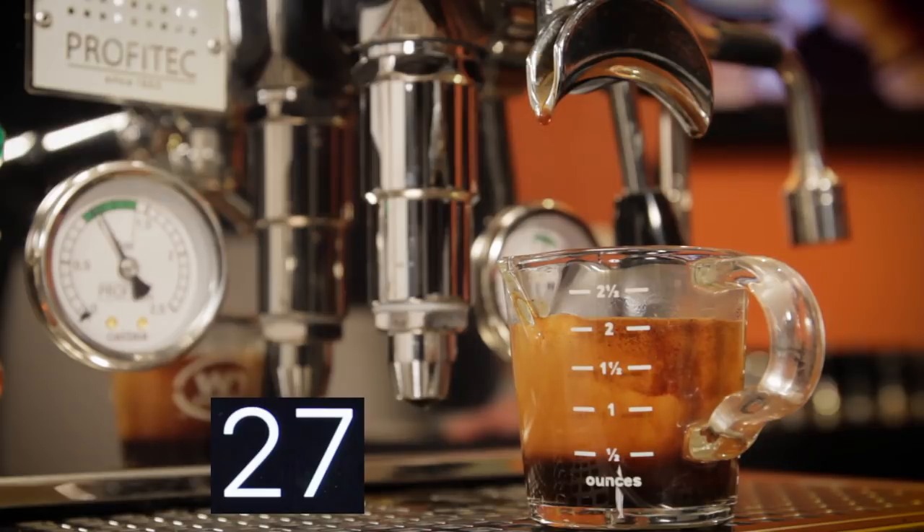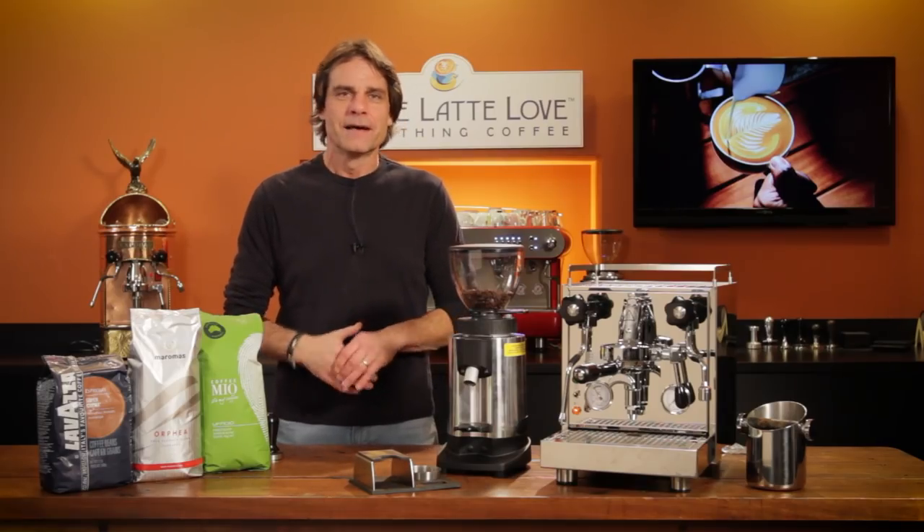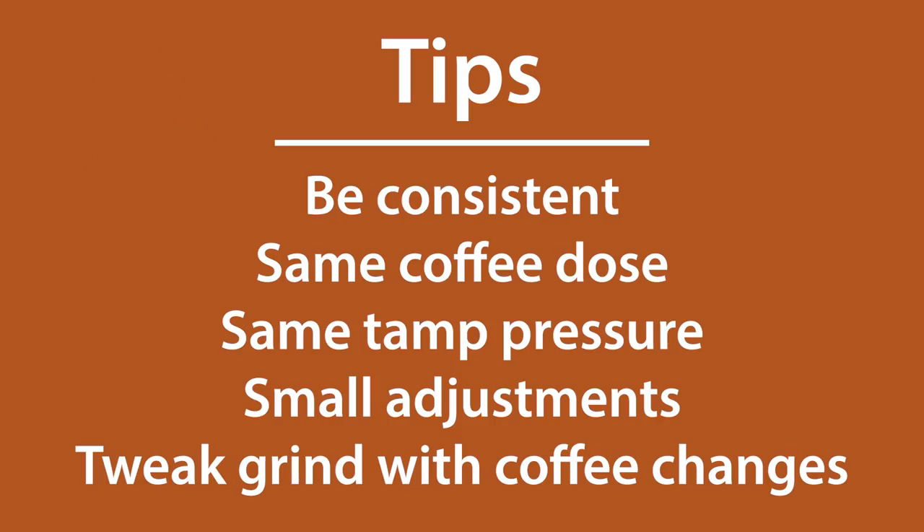It's not unusual for dialing in the grind size to take a few shots, so be ready to use some coffee. A few tips: first, be consistent — use the same coffee dose weight and tamping pressure for each shot as you dial in. It takes some judgment to determine how much adjustment you should make each time, but as you zero in, make smaller adjustments. Also be aware that as beans age or if you change the coffee you are using, you will likely need to tweak your grind size a bit. A grind setting that works for one coffee doesn't necessarily work for another.